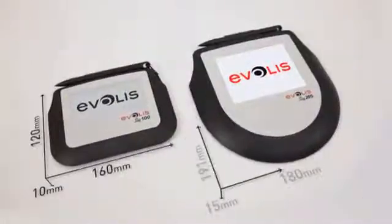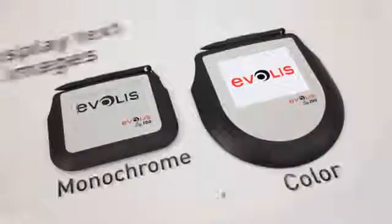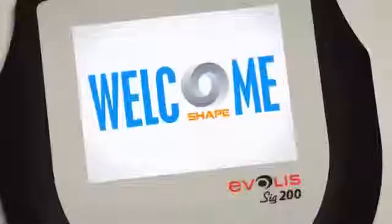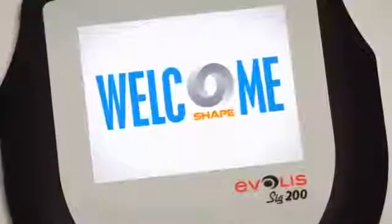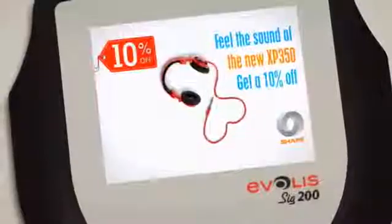Compact and flat, the Evelis SIG100 and SIG200 are easy to carry and can be accommodated in any work environment. The SIG200 can also be used as an advertising medium thanks to a slideshow feature to enhance your customer's experience.